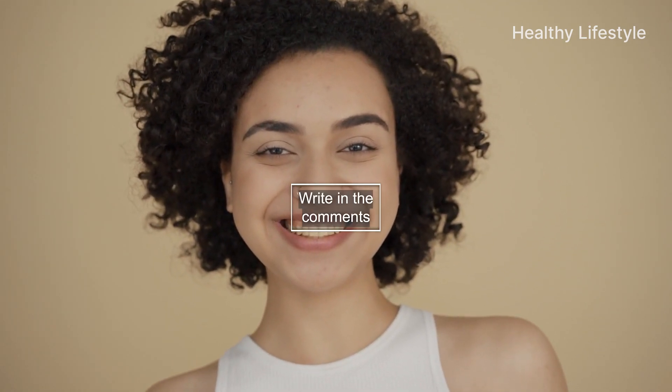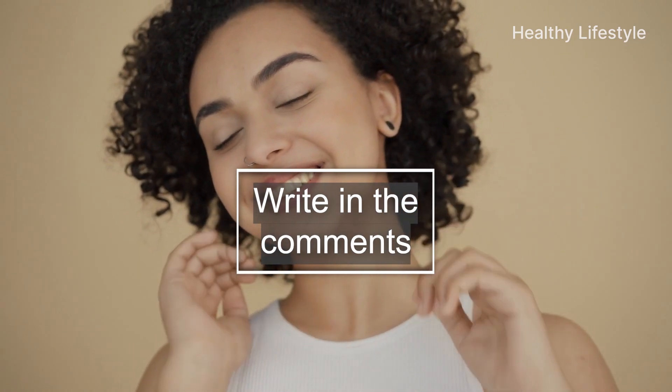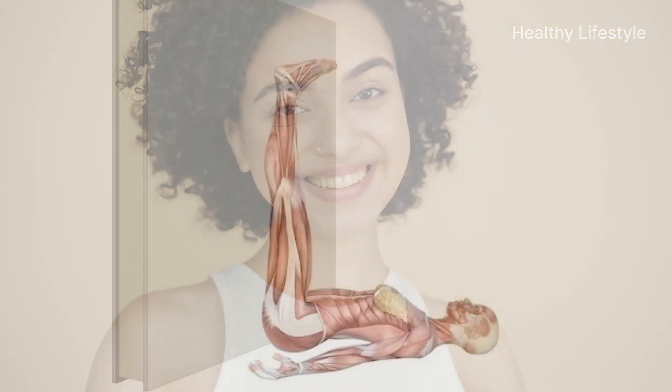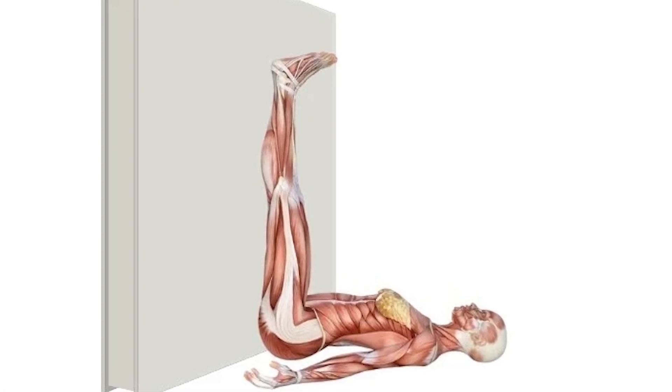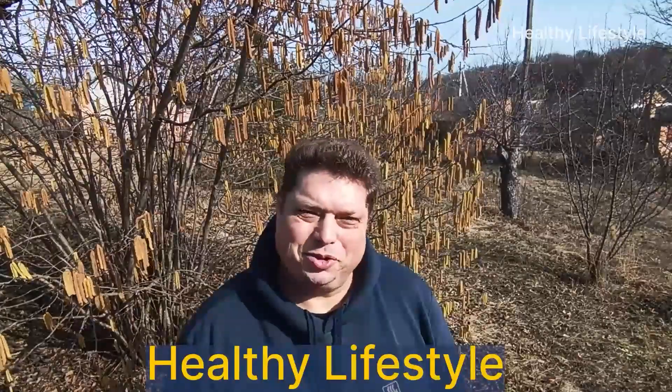Friends, please write in the comments about how you feel during and after this exercise. Share with us your experience. We also recommend you watch our other video in which we talk about raising your legs vertically up. Thank you for your likes, comments, and subscriptions. In the description of the video, you will find a lot more useful information. All the best to you — I wish you health.